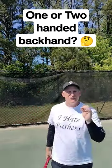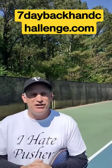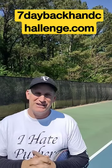And if that feels relaxed, then the two-hander might be freeing. If you want more free tips on the backhand, go to 7daybackhandchallenge.com.